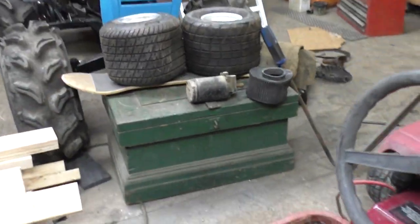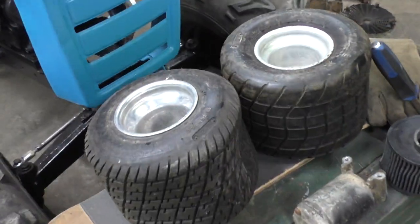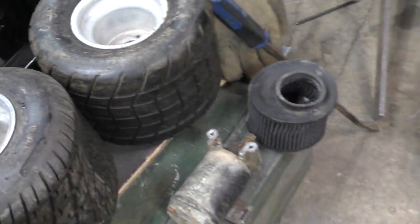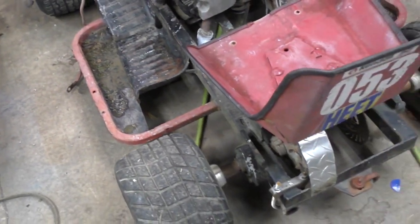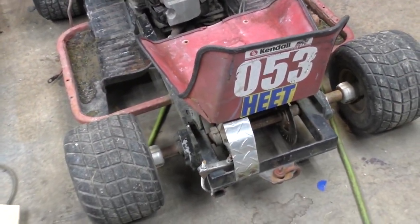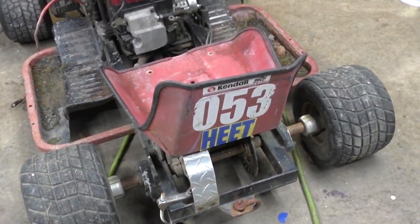The rims are about thirty dollars a piece. It came with two extra ones which I don't think are dry cracked, and they've got aluminum rims. A rear axle is going to cost me a hundred bucks to set that up, plus even more on top of that.